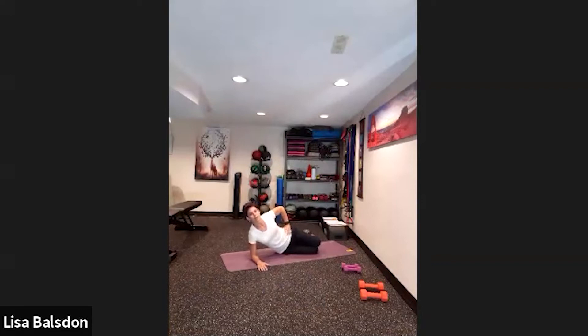Coming into side plank clam shell — you can lift up, clam shell, lower down, or just regular clam shell. Or hold your plank at the top and do clam shell to make it harder. Make sure the elbow stays rested underneath the shoulder at all times and your body stays in a straight line — not sagging. If you have a hard time, try the other variations first and then build up.